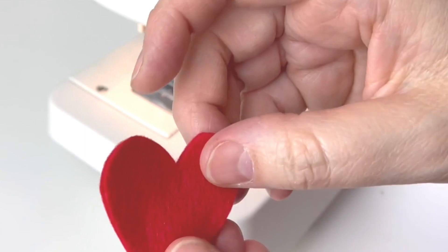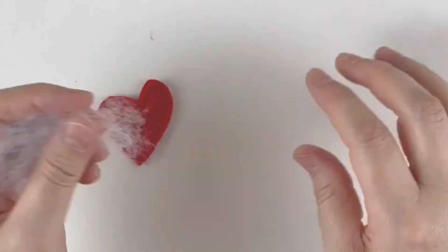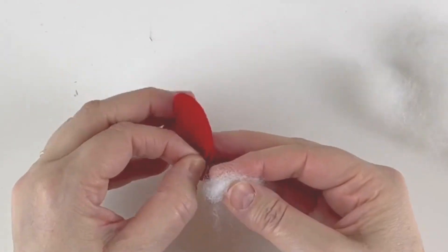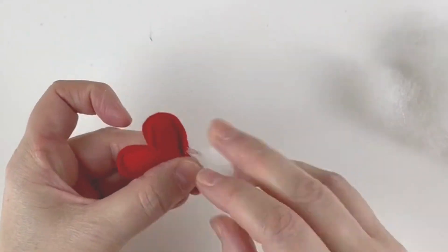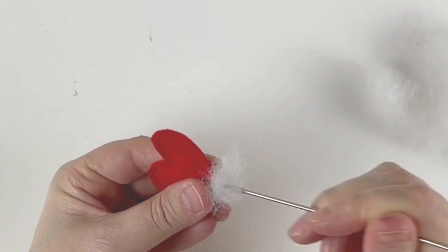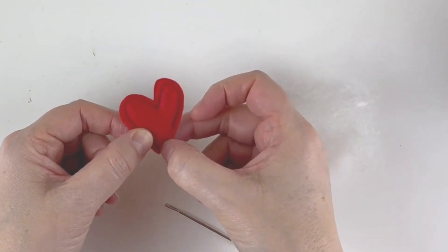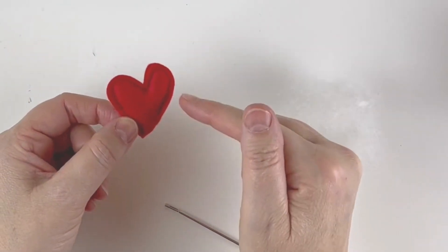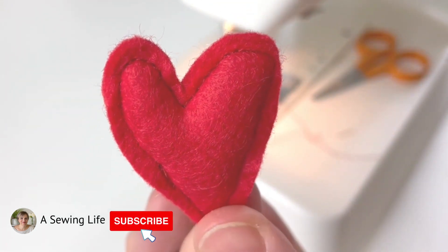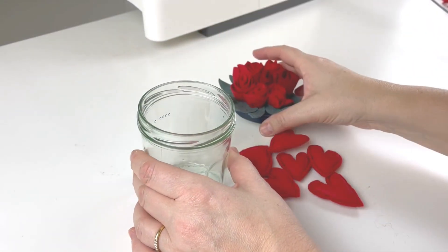Take a little bit of stuffing and add it inside the heart — you'll probably need something to push it in, like a pencil or a knitting needle. Now that it's stuffed, take it back to the sewing machine and carry on stitching so that everything is closed up, then do exactly the same for all the other hearts. A little tip: if you stuff it too much it will make it difficult to sew up that final bit, so don't over-stuff it.